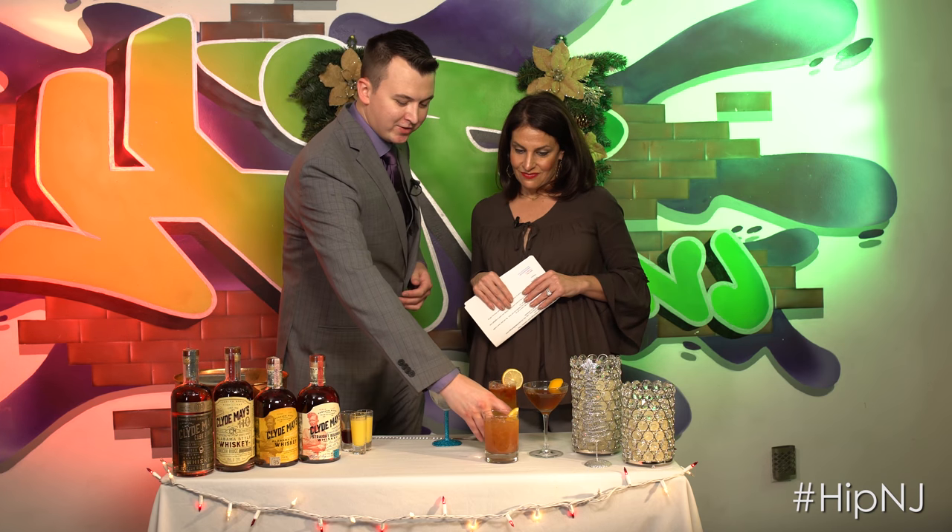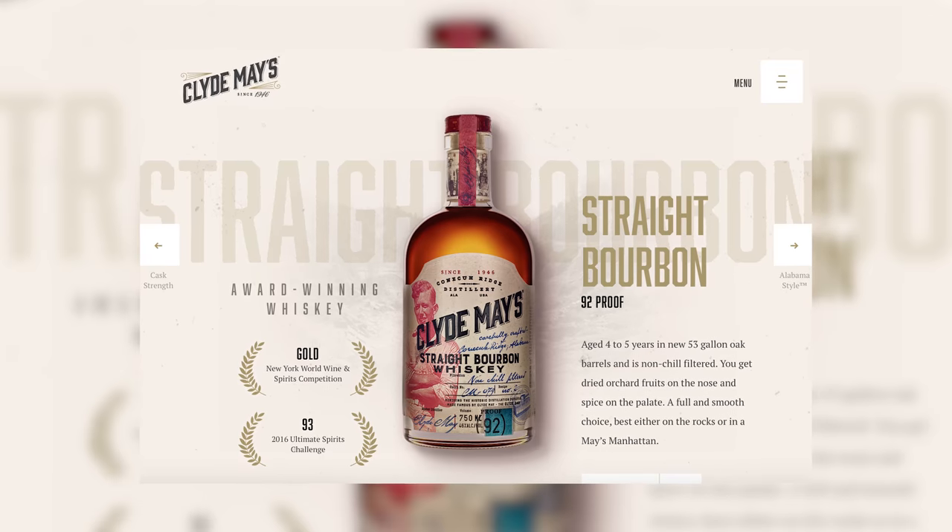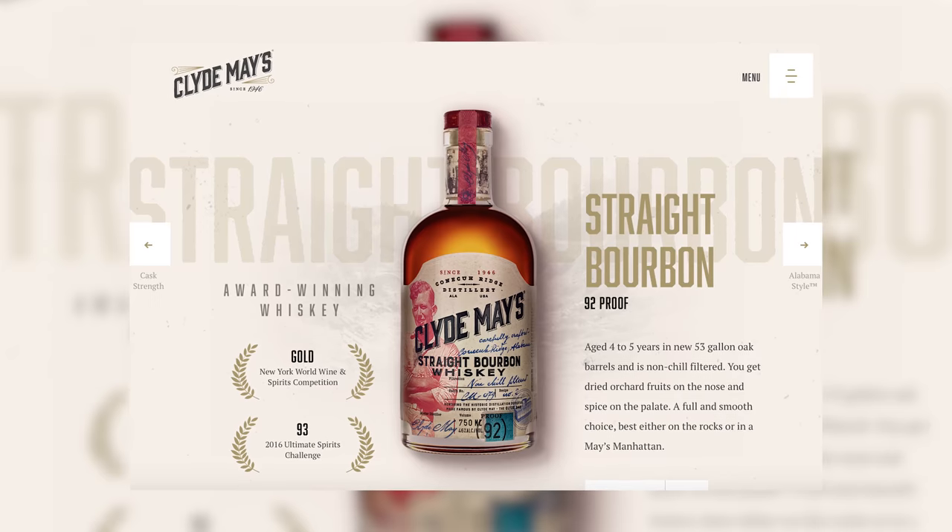For Christmas Day, we have the May's Mule. It's actually made using the Clyde May's straight bourbon — a mixture of ginger beer, which is not ginger ale, it's a little bit spicier, some fresh lemon juice, and a little bit of Angostura bitters drizzled on top. It's light, it's refreshing, it's got a lot of complexity to it, and it's easy to make.